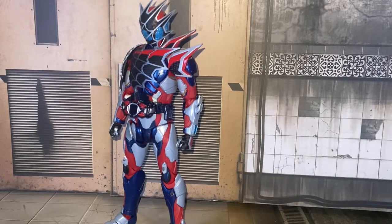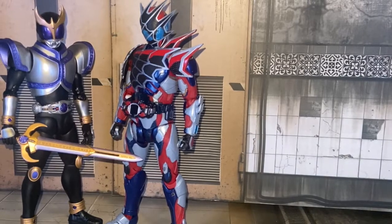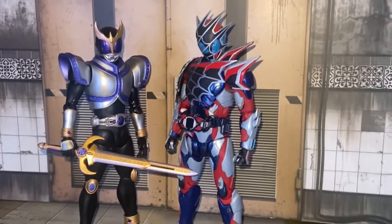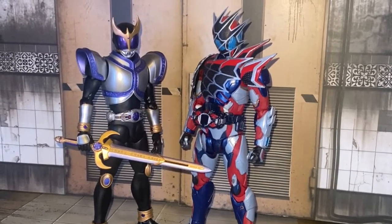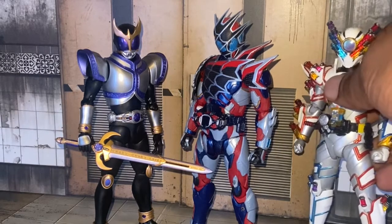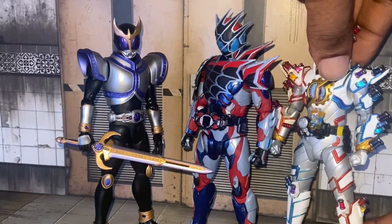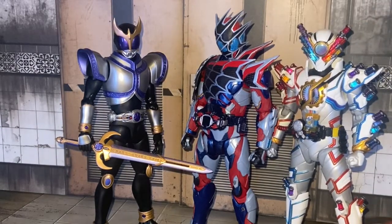Here he is with Kuga Titan form — the last figure I reviewed on my channel. I recommend you guys go check out that video. Here he is with the SA Figure comrade Bill Genie. I will get around to reviewing him really soon — I have a cool idea I want to do with his video.